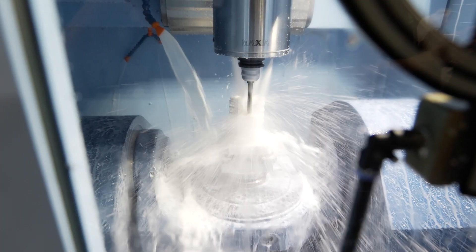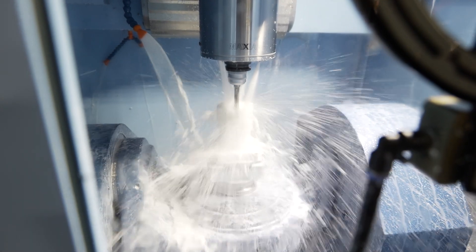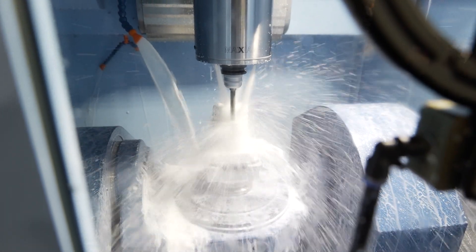You said it's not an upgrade but a step up from the 330. What are the differences between the machines? It gives you a slightly bigger working envelope. The MX330 has a 330mm working diameter and this gives you up to 420mm. So for customers who just want a little bit more scope but still want to keep 10 pallets, it gives them that nice step up.